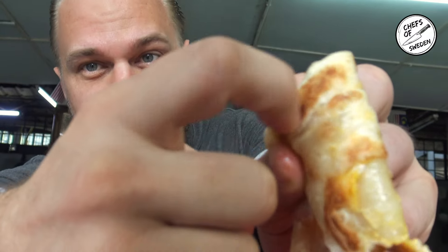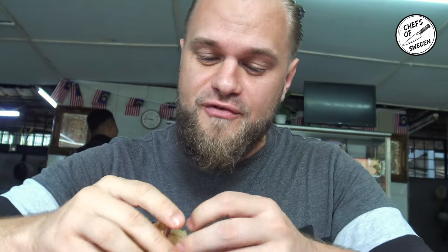Bismillah. There we go. Mmm, yeah. Bismillah — nice and spicy. This is good. This air, this surface — nice and crispy. I really enjoy this one. It's good stuff!